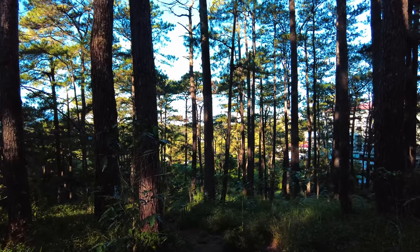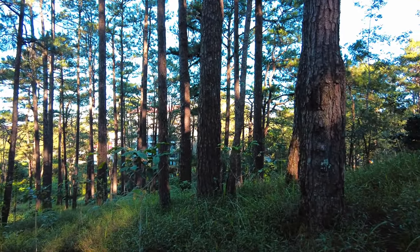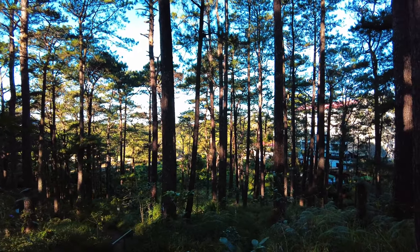Yeah, this is a real trail. And if you get lost, we're going to die out here — I'm just kidding. I can literally see civilization right there, but I think we'll be okay. Nice to do this trail before it gets too hot out today.